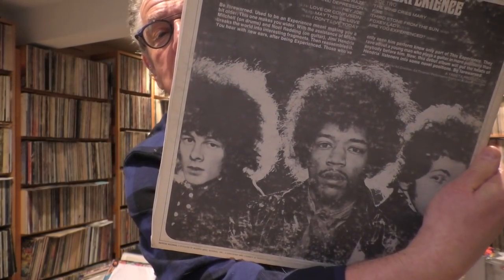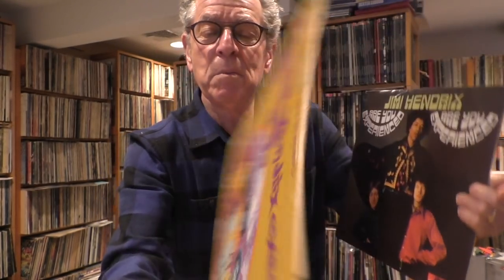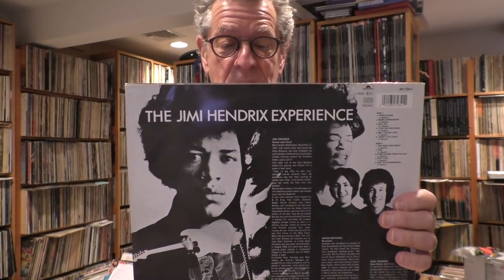That cover — when it came out, you had to be there. It was like, what the hell is going on here? Jimmy looked — all of them looked — it was such a marketing thing, but it was great because people didn't look like this in early 1967. Here's the original UK. This picture is really kind of amateur-y, and the back cover is really cut-and-paste, collage-y, amateur-y. Wait — it's got a barcode on there. This was a reissue done in the 1990s. I'll get the original.